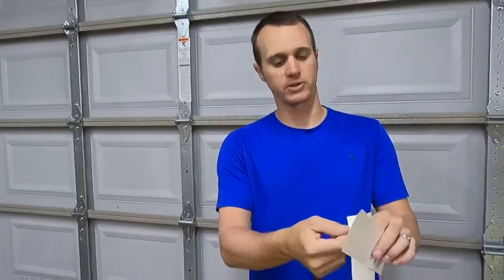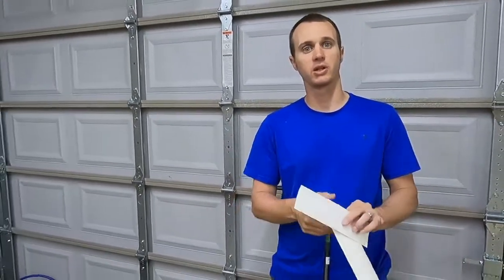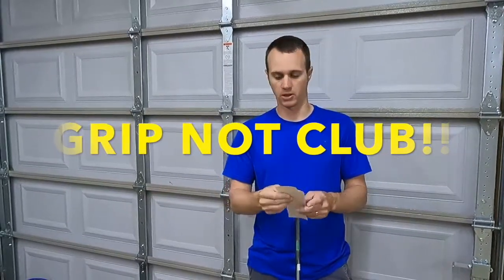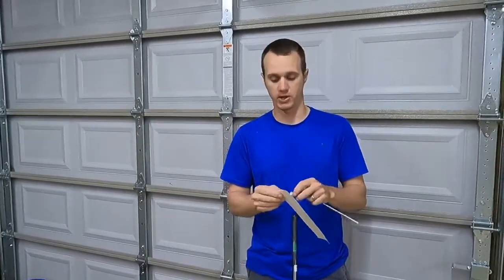Now that the grip is off and everything's clean, we're going to take these double-sided tape strips — they're pre-made and double-sided. Peel off one side, stick it to the club, and the other side will still be sticky. We'll put some mineral spirits on that, slide the club on, and that's what holds your grip in place and keeps it intact once it dries.